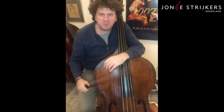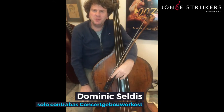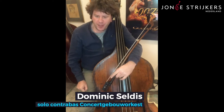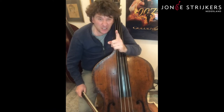Hello, darling bass playing friends, I hope you're well. Dominic here to give you some advice and tips on learning this piece. There are three things we have to concentrate on when playing it.